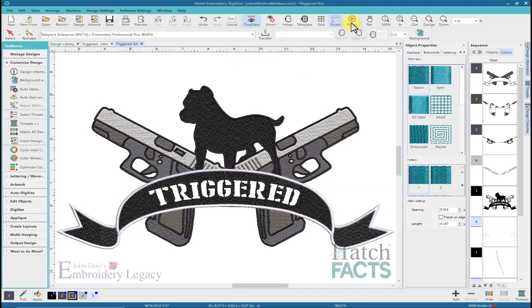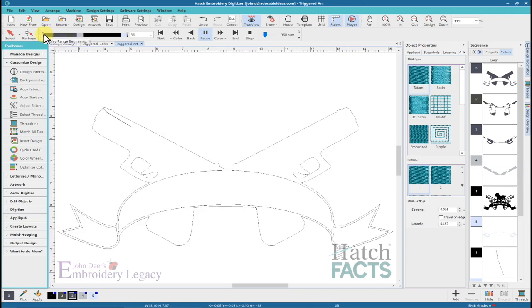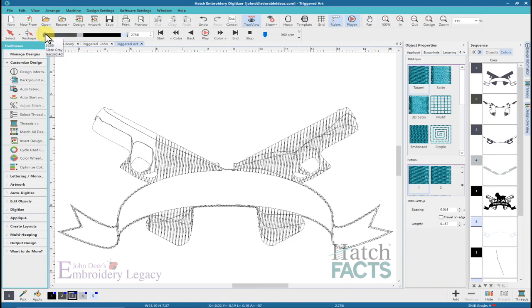In the same way I could have written a book based on this design, I could have done a two-hour video. So to save time, we're going to do a fast redraw and go through the player. The first thing is if I look at the underlay, it's actually outlining the entire scroll part of the design, and doing all of the underlay with an underlay that follows the same direction as the fill that's going to be placed. In reality, the underlay should go the opposite direction, and you really don't need any of this outline around the banner or the scroll at this point.